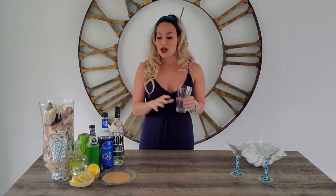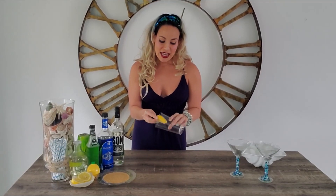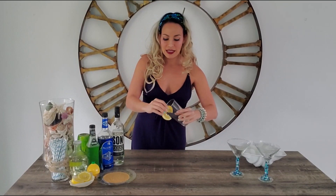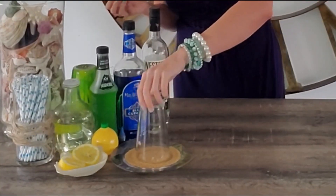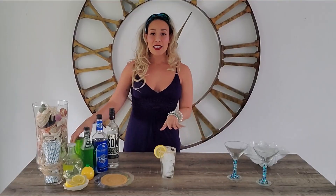For our mermaid lemonade mocktail, we are going to use a pint glass. I'm going to go ahead and rim the top of my glass with some rock sugar — in this case I have sugar in the raw. So I'm going to take one of my lemon wheels and go ahead and get the top of my glass full of lemon juice. Now our glass is prepped.